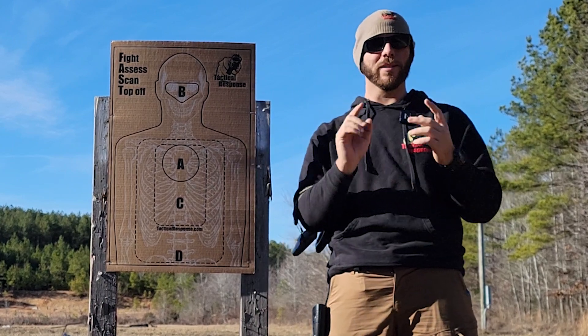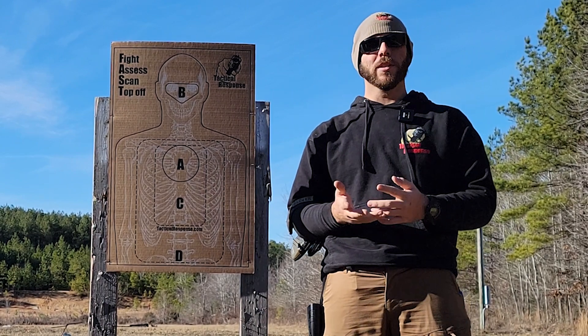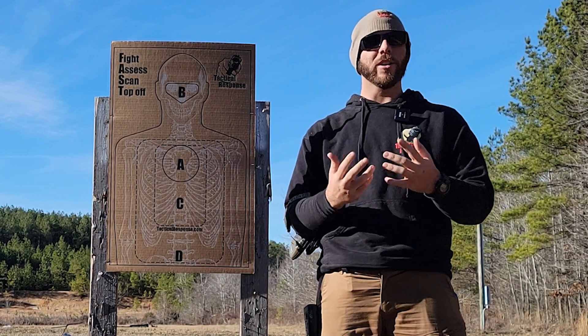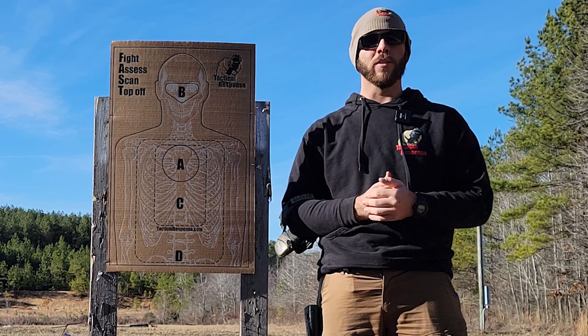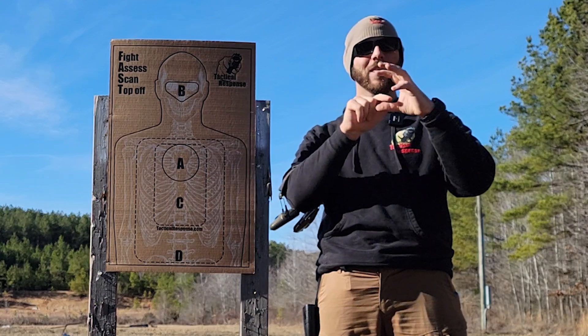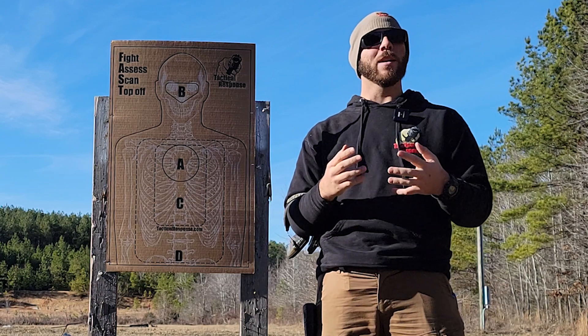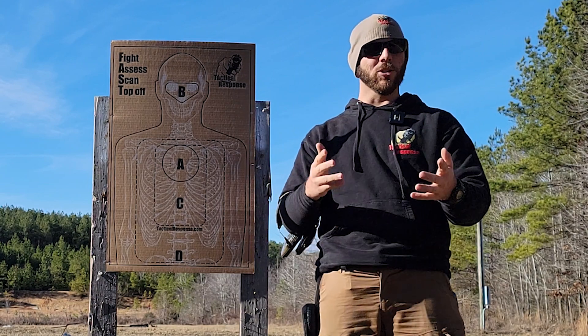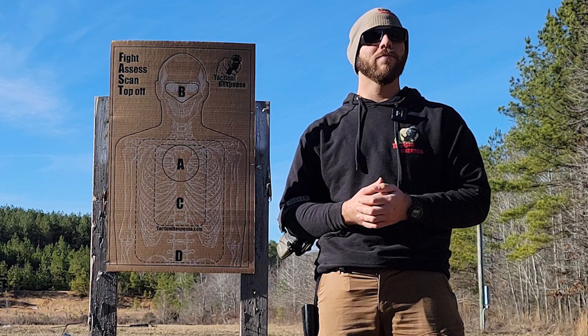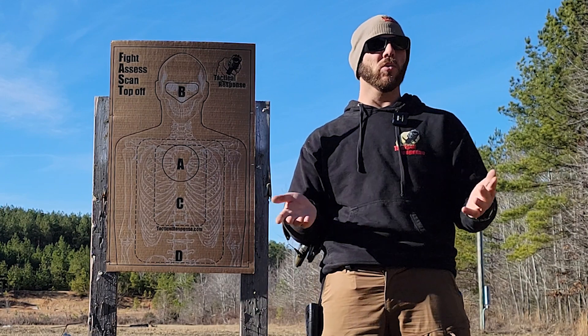So the Donut of Death — just the circle on the red dot instead of the dot. When I took Tom Givens' Range Master course, the instructor course, I shot with the 17 I'm using right now with the red dot, but it had the circle with the dot in the middle. I'm going to test if I can shoot as accurately with his Donut of Death at 25 yards.